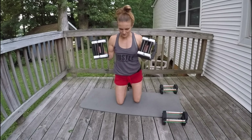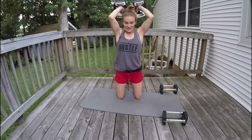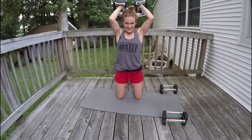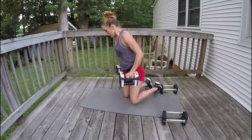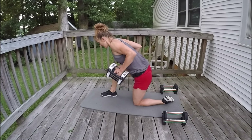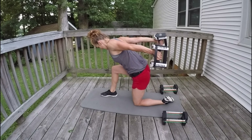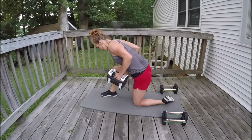Oh yeah! Arms almost overhead, squeeze the elbows into the body, shoulder blades down and back. Let's go: 12, 11, 10, 9, 8, 7, 6, 5, 4, 3, 2, 1. And now arms in close for the bent-over extension: 7, 6, 5, 4, 3, 2, 1.